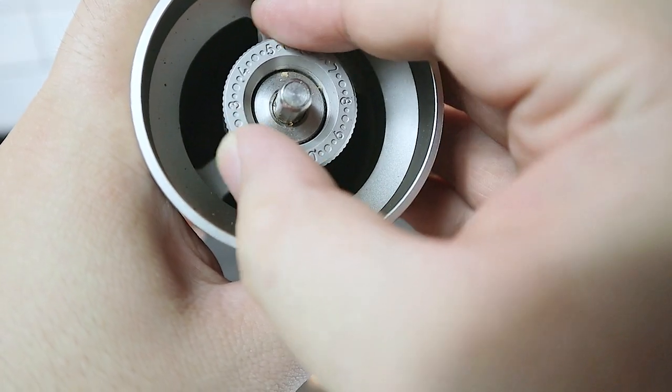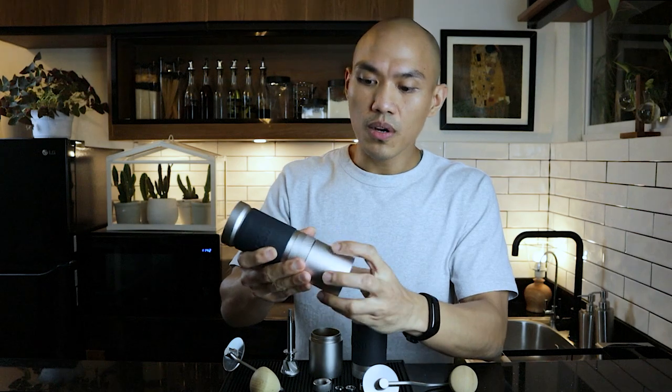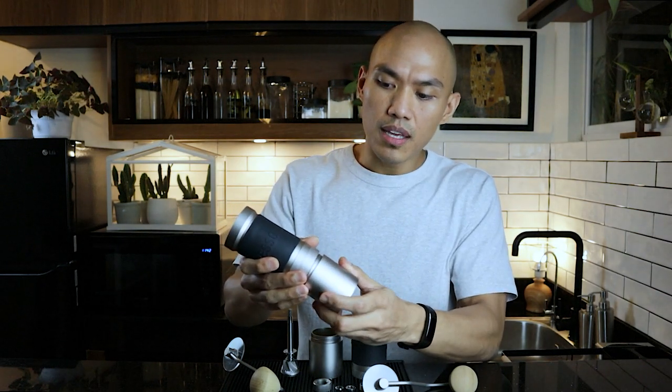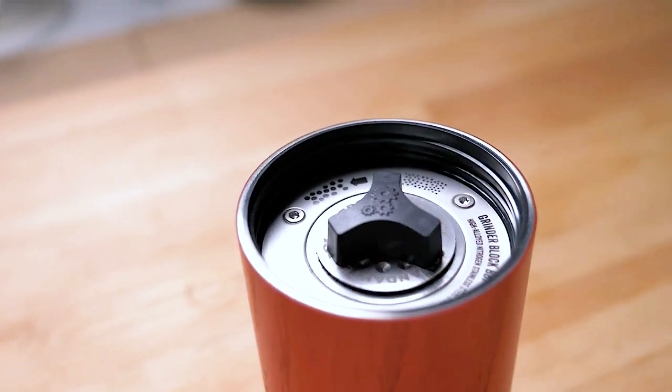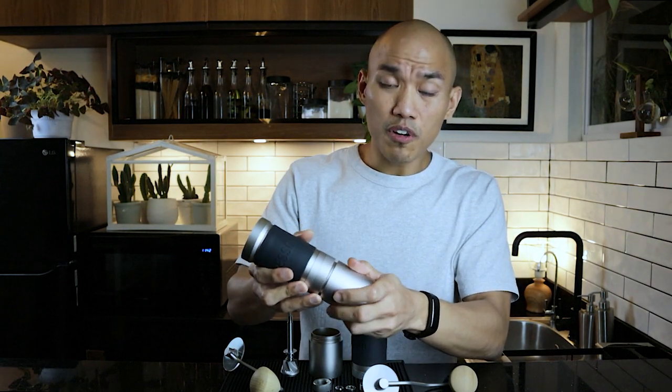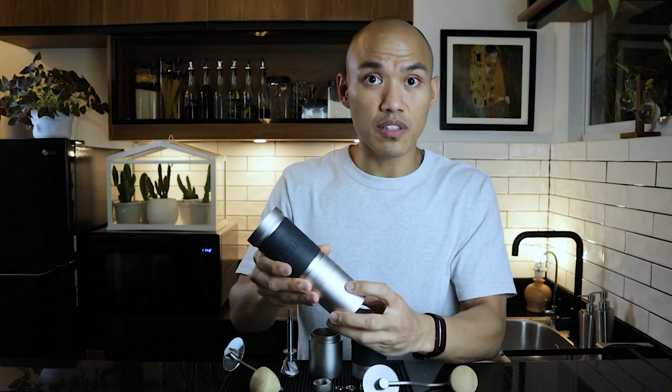The third reason is ease of use and build. Adjustments can easily be done on top of the grinder. After removing the handle, you have your numbers right here — a few clicks, depending on your preference, and you can easily adjust based on the kind of coffee you'll be brewing. In comparison to the Comandante, where you need to open the bean hopper, remove it, and then fix the settings or dial in at the bottom. The workflow for me is a huge part, and I feel like the JX Pro is a lot faster in that sense.